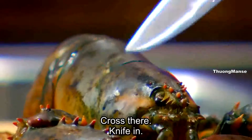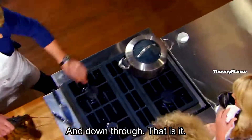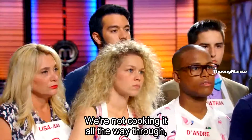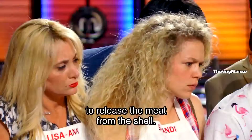There's the cross line there — cross there. Knife in, and down through. And that is it. Straight into the water, touch of salt, and that is in there for two minutes. We're not cooking it all the way through — we're just poaching it to release the meat from the shell.